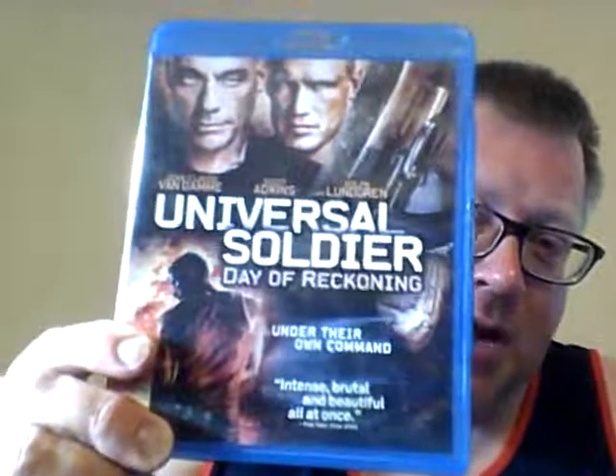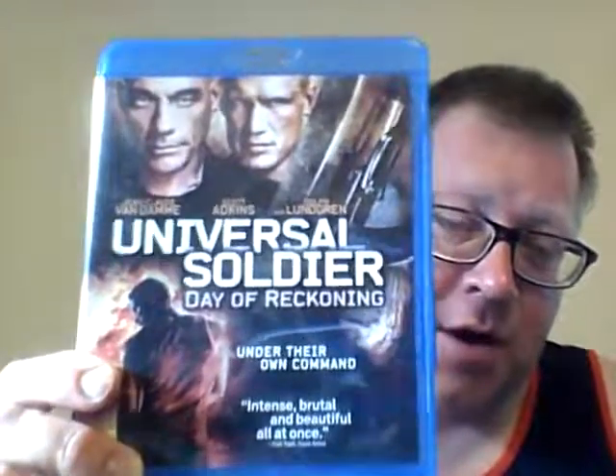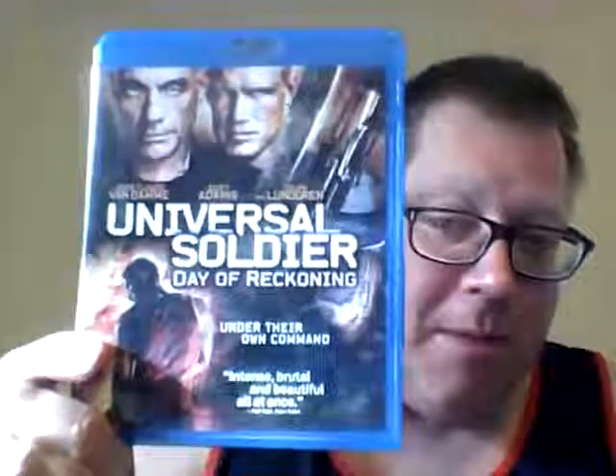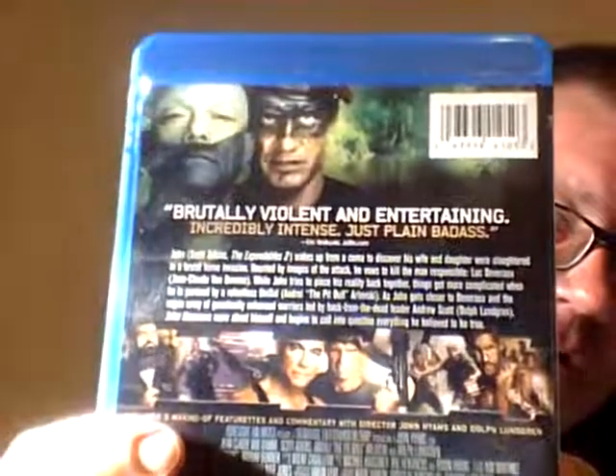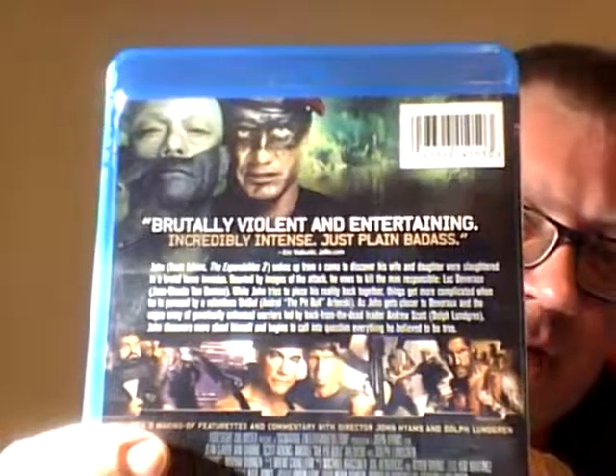Talking about a movie that's probably not any good, but I can't help myself for a dollar — Universal Soldiers: Day of Reckoning. You have Jean-Claude Van Damme and Dolph Lundgren in this, and apparently Scott Adkins is also in it. I would assume Scott Adkins is the big baddie and they end up joining forces unwillingly to take him out — but maybe I'm wrong. We got Dolph Lundgren and JCVD. For a dollar, I'll be your Huckleberry.